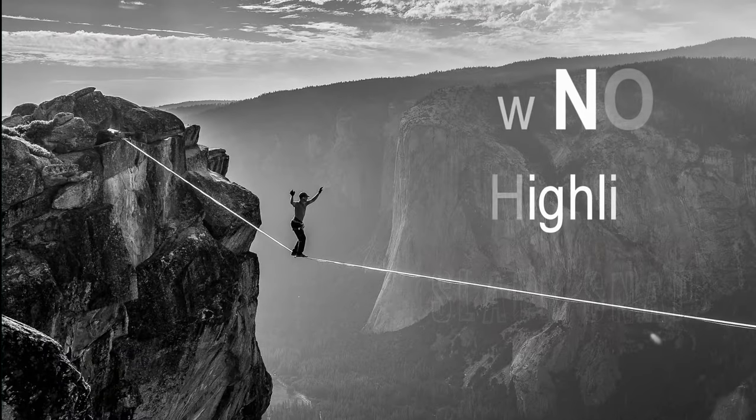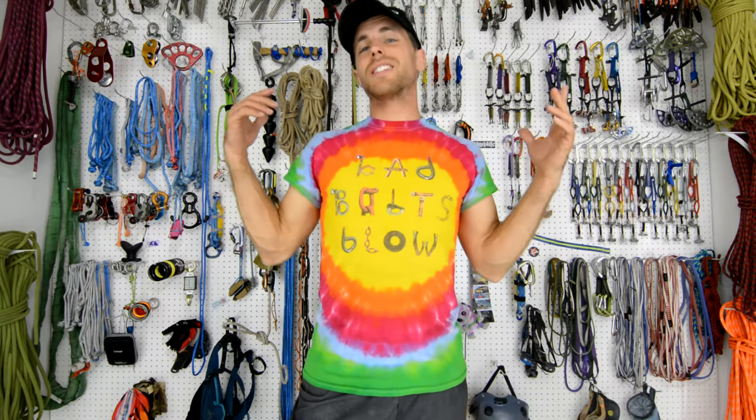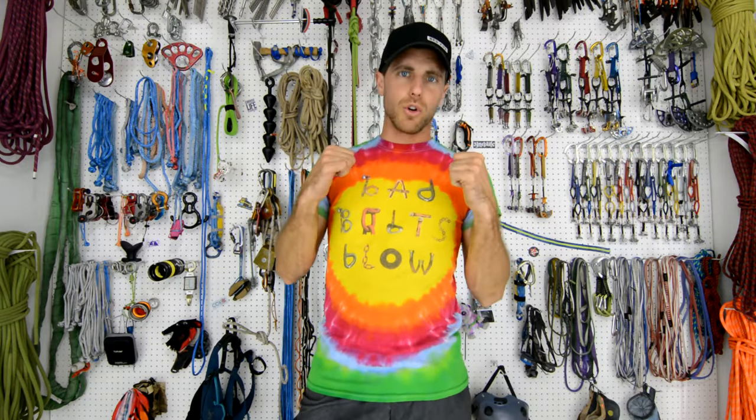What's the best sewing pattern for sewing loops on slacklines? Check it out on this episode of How Knock to Highline. Hi, I'm Ryan Jinx and welcome to my gear room.